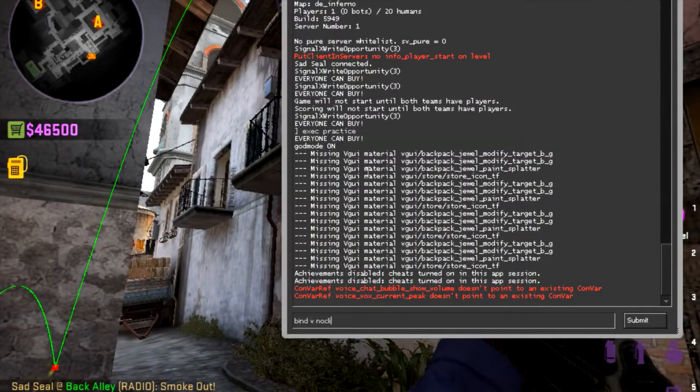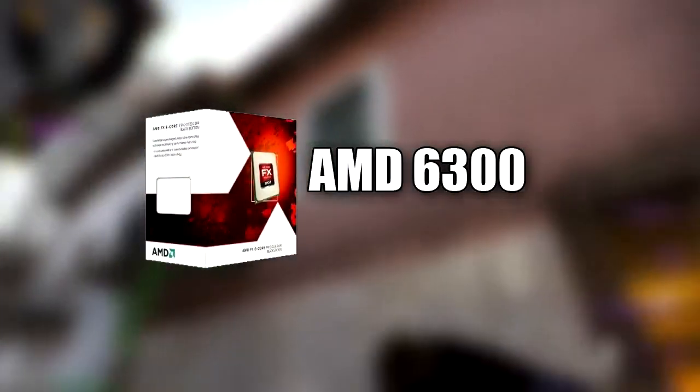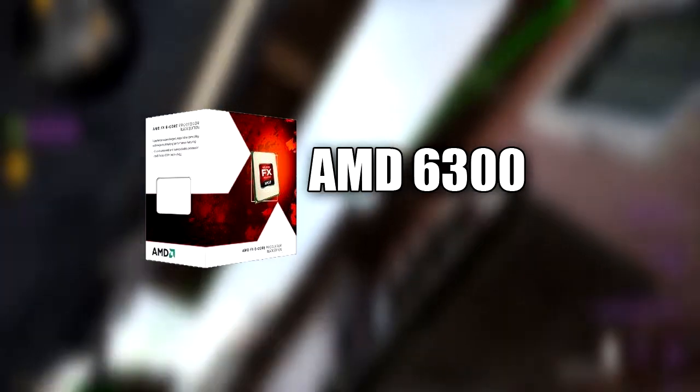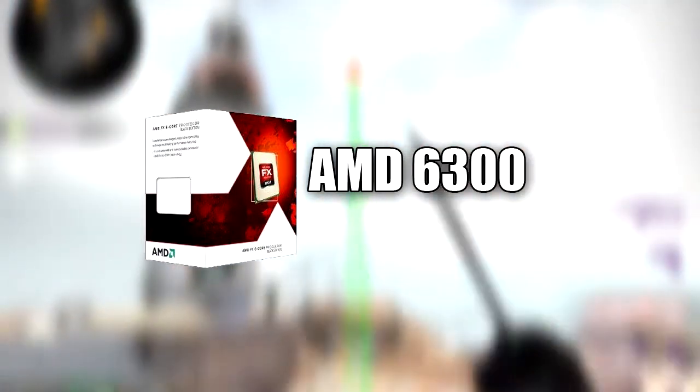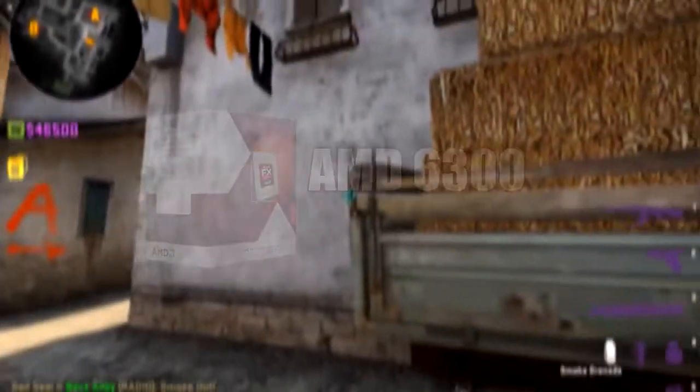The processor I went with for this build is $96. It is the AMD FX 6300, 3.5GHz 6-core processor. Very good processor, has good reviews online. Handles many things — good for multitasking, gaming, photography, anything.